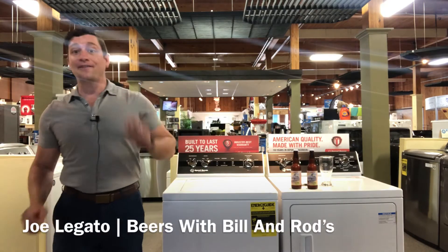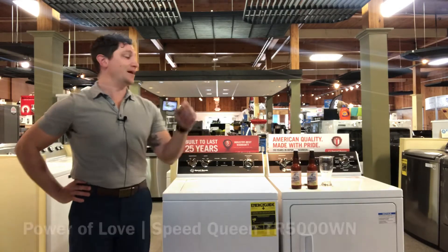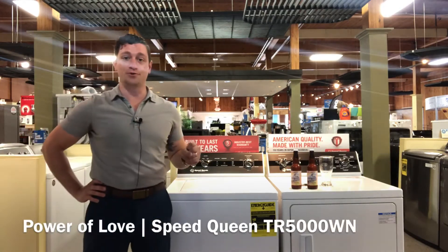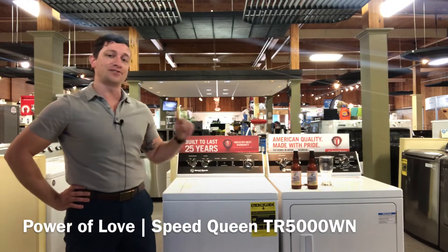Hey, Joe Legato here with another episode of Beers at Bill and Rod's. Here today we are talking about the Power of Love from Shorts Brewing in Bel Air, Michigan, and the Speed Queen TR5000WN.